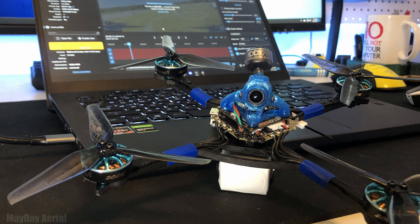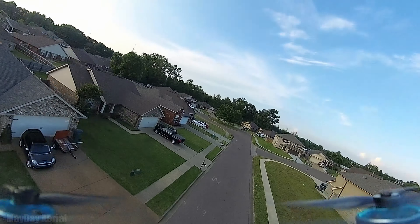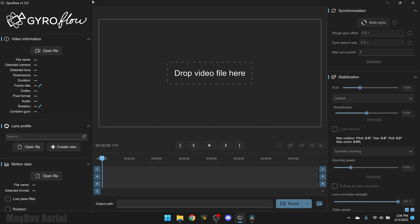GoPro footage is kind of the standard when it comes to FPV footage. When you strap a GoPro Hero — whether it's an 11 mini, 10, 9, or 8 — and use any type of stabilization with it, it usually comes out looking pretty good if you fly halfway decent and know how to do a little bit of color grading. But the onboard 1080p60 recording on a smaller system is pretty good too, and it makes me wonder — maybe could I improve it?